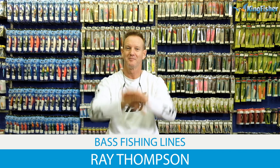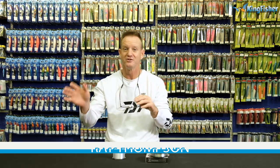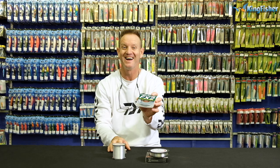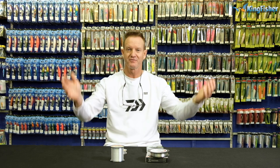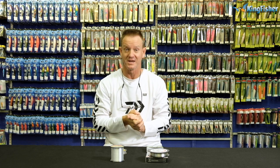Today I'm talking about best lines - what line to use for what application - as well as braided lines. Straight off the bat, I'm going to talk about one of the easiest ones: braided lines. There are several different variations - you get 12x, 8x, 4x, and 2x.